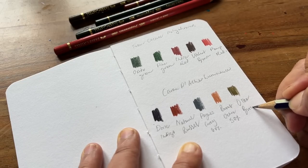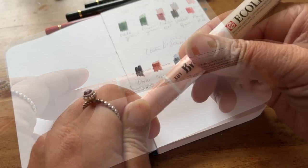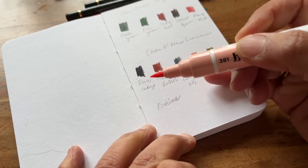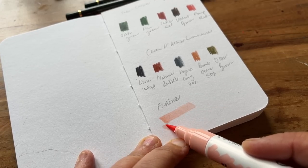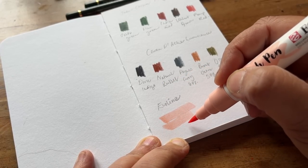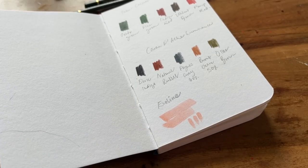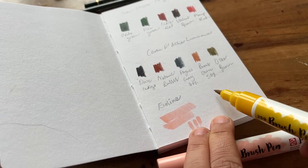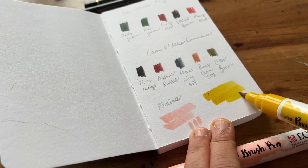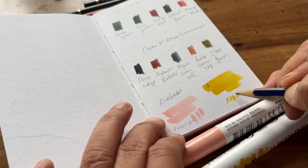I've got a little bit of room at the bottom here so let's try out the two eco line markers. This first one says Pastel Red and it's kind of a peachy pink colour. That nib is surprisingly wide when you angle it and I like how much colour came down. Now let's take a look at Sand Yellow — there's a tinge of green to it but I really like it and I think this is going to add a lovely pop to my sketches.